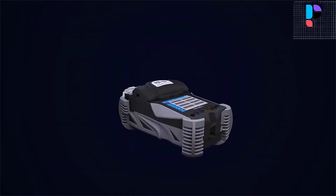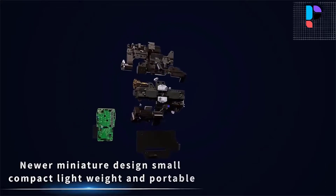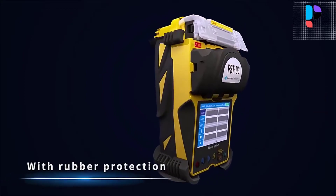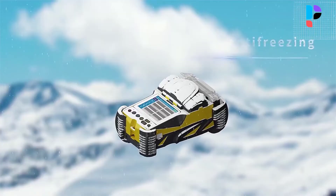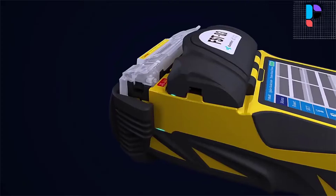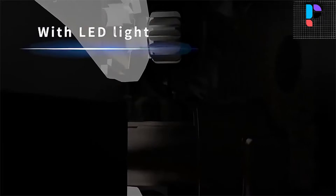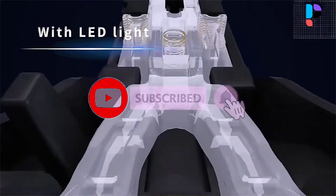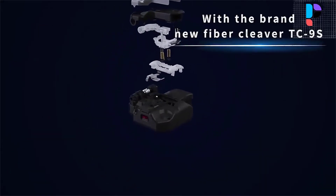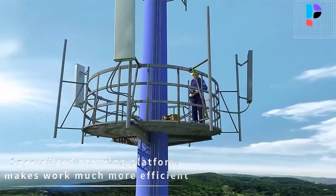The FSTQ3 has 41 preset splicing modes with storage for 100 modes. Protection sleeve length ranges from 20 to 60 millimeters. Estimated splice loss is available, and result storage holds 20,000 latest records and 200 images. Quick heating time is 13 seconds, with typical heating time of 25 to 30 seconds. Dimensions are 132 x 205 x 98 millimeters including rubber bumper, and weight is 1.15 kilograms. Operating methods include button or touchscreen.